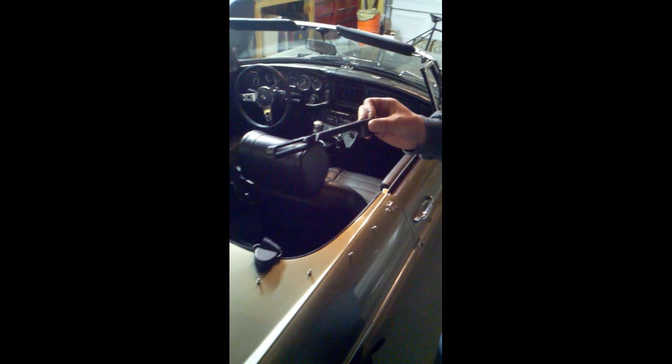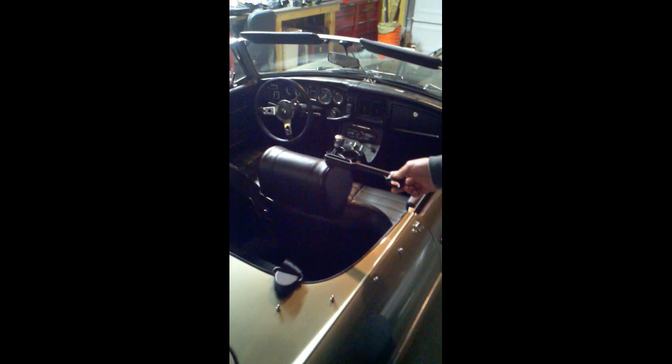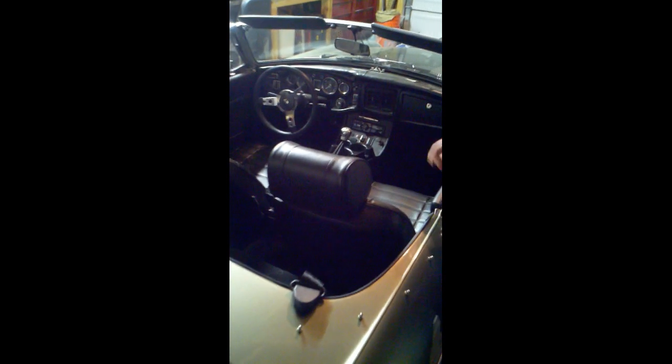Today we're going to do a seat belt guide installation. I bought these on Moss and I was having some trouble figuring out how to get my new seat headrest off, primarily because I was worried about ripping the vinyl. So I want to show you a tip that I found that I thought was pretty good.